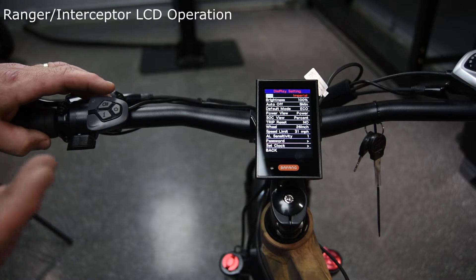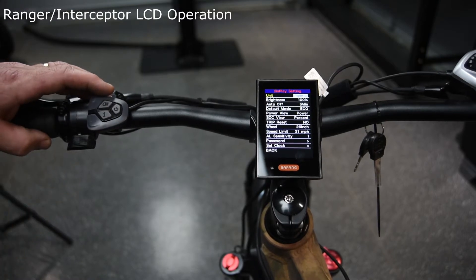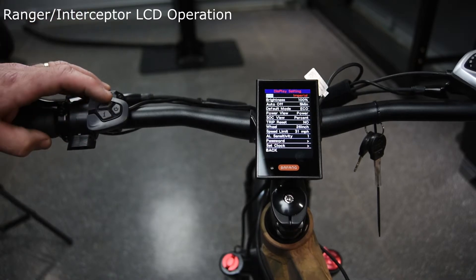Your first setting is the unit. Hit your information button one more time and it'll move to the right side of the screen. At this point you can go up to metric, hit it again and it'll go back to Imperial. Information will bring you back over to the side.